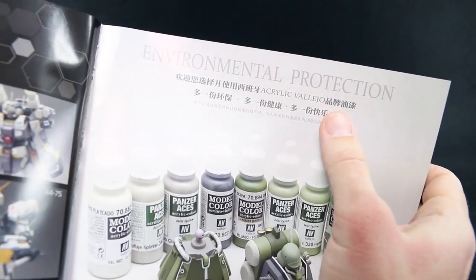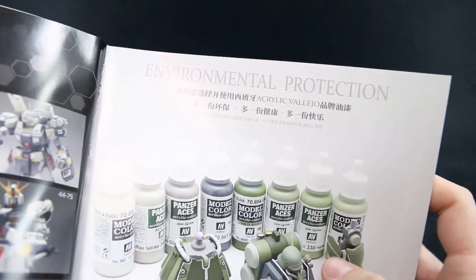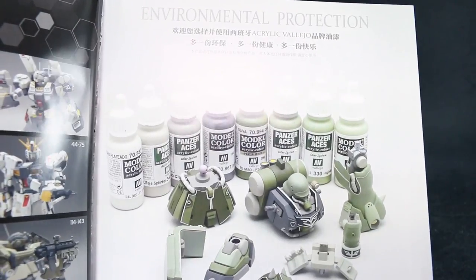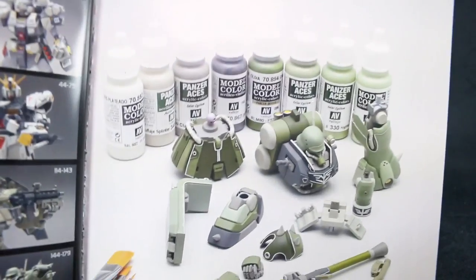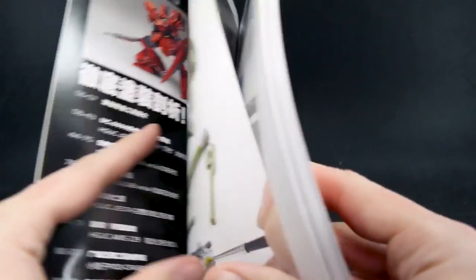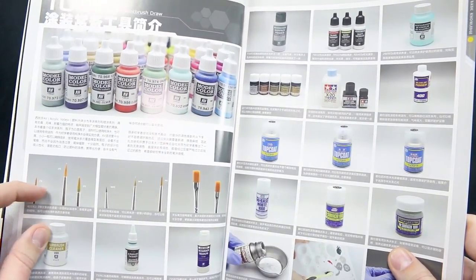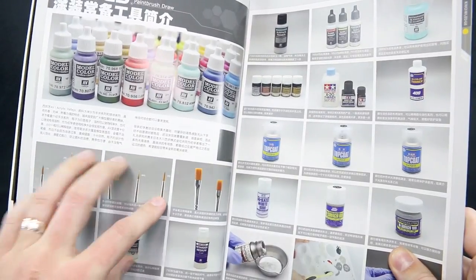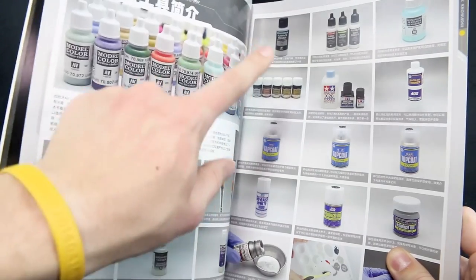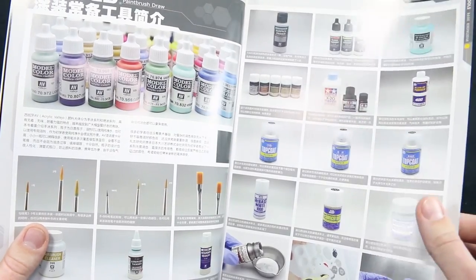Here it looks like they're talking about environmental protection — I guess that's just because it's using acrylics, and acrylics aren't as toxic as lacquer paints. They're just using these colors for the base colors for the Ghirazulu, which I guess is maybe going to be the first feature in the book. Here's just some basic tools and supplies — some brushes, giving you the brush sizes: one, two, three, triple zero, double zero, and zero — and then some flathead brushes, airbrush cleaner, airbrush thinner, and retarder. Just a whole bunch of different materials you should gather if you want to follow this guide exactly.